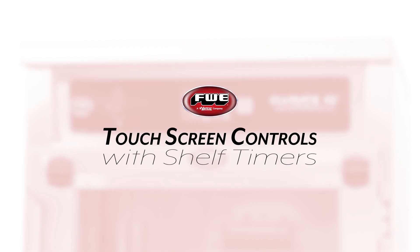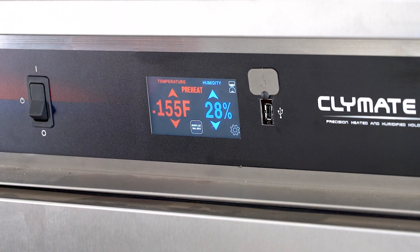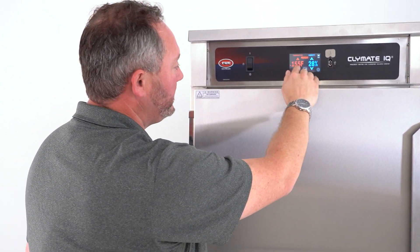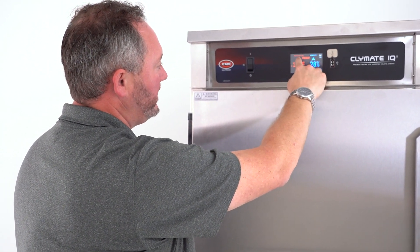Hi, Travis Hartley at Food Warming Equipment here to talk to you today about our new available touchscreen controls, which is an accessory you can add on to a number of different cabinets. So let's get right into it. You can see this particular model is a humidified unit — this is a PHTT CV series. You've got both temperature and relative humidity settings, and you just use the up and down arrows to adjust any of your settings.